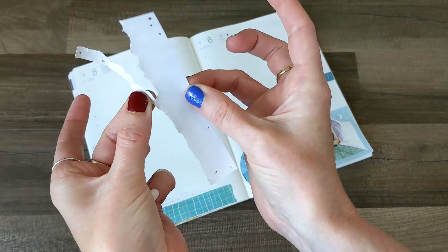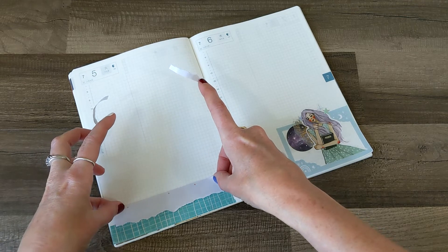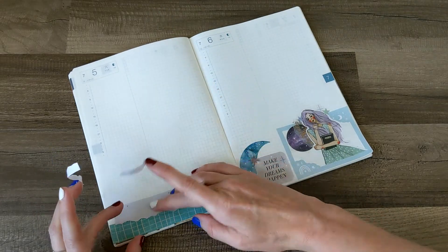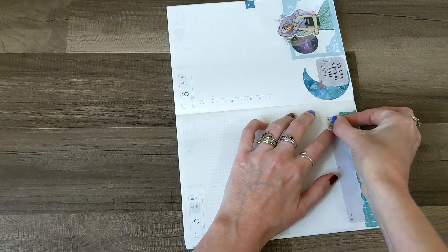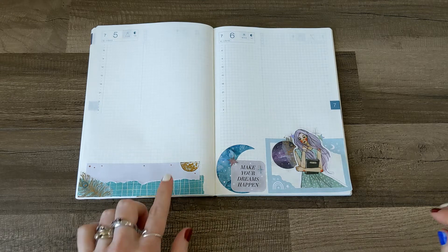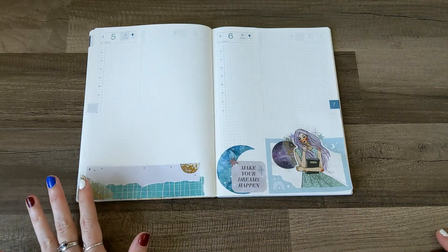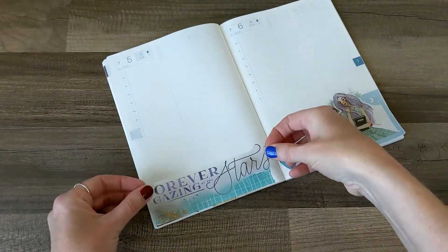It's clinging to my fingers. I'm just going to put this like this to cover up my mistake. Now I'm going to salvage some pieces of that washi that I pulled up. I think I might be doing a good rescue of it. I love this so far. I think maybe I will do a quote in here, and then I like this one that says 'Forever Gazing at the Stars.'